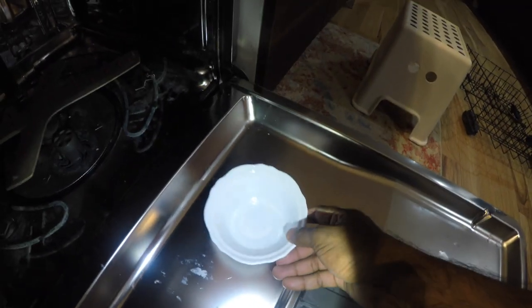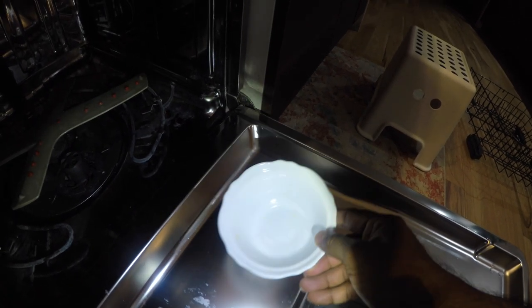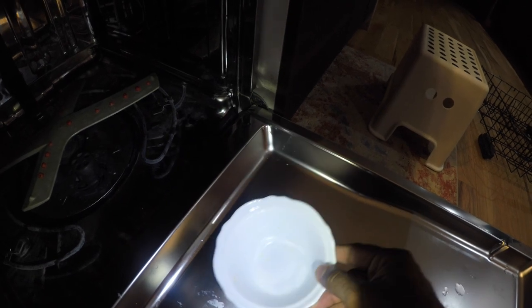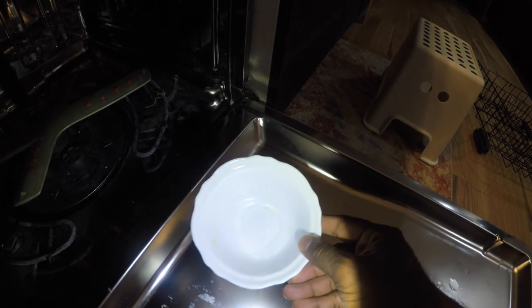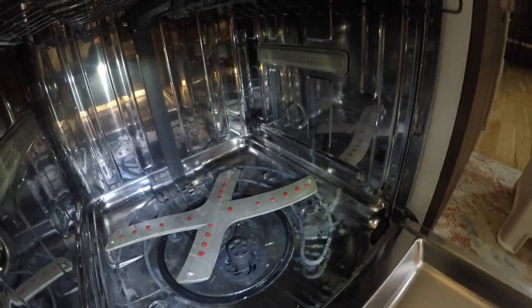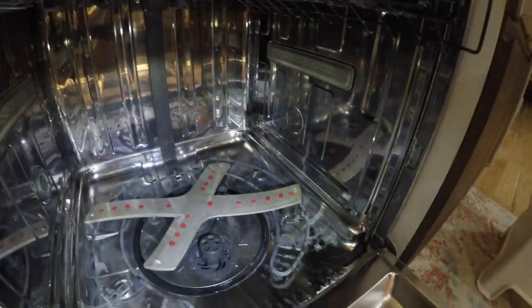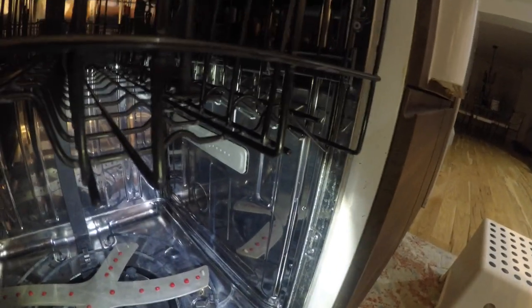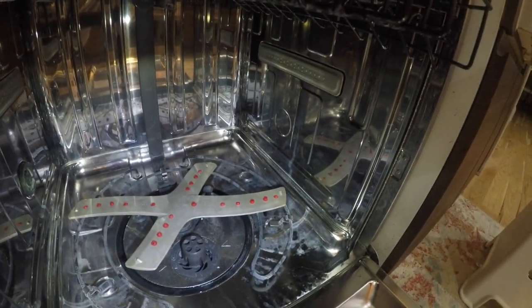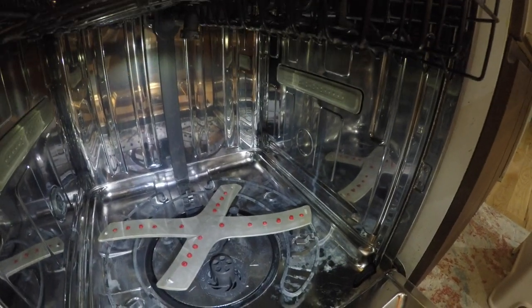Here is my dilemma today - I was emptying my dishwasher and my dishes still have some food residue, so I decided to do a little investigation. This is a stainless steel dishwasher, fairly new. It's a GE - I think this is the Café brand or model. GE is the producer and Café is the series. The problem is my dishes are not coming clean.